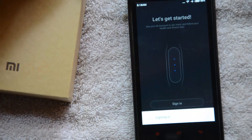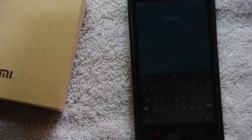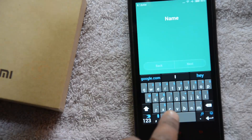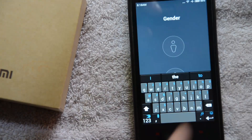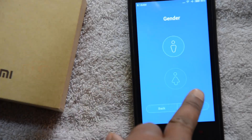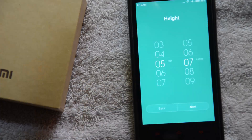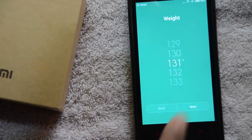I'm putting my device close to the band thinking it will detect automatically. If you want to see the unboxing, check my video in the top right. The app is asking for your name — just enter it and click Next. You can set your gender; I'll check Male and click Next. You can also enter your birth date.